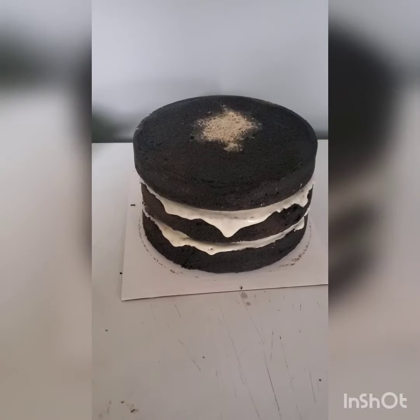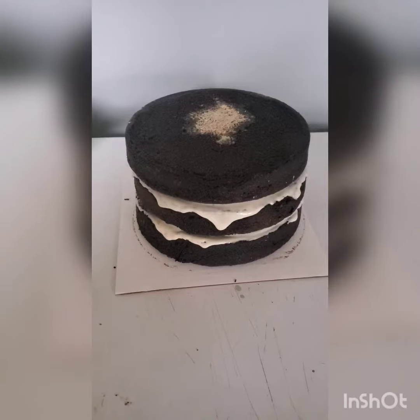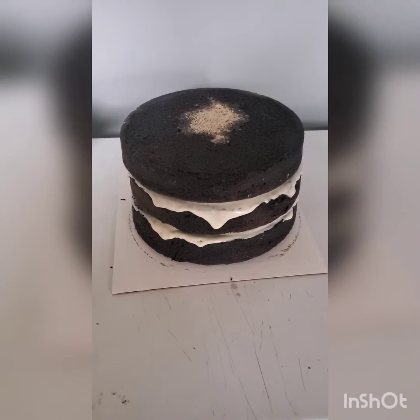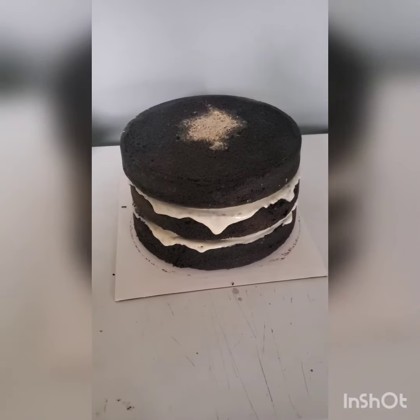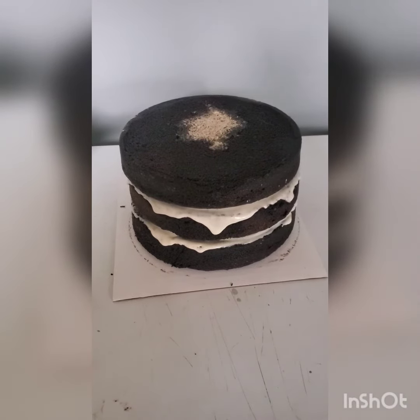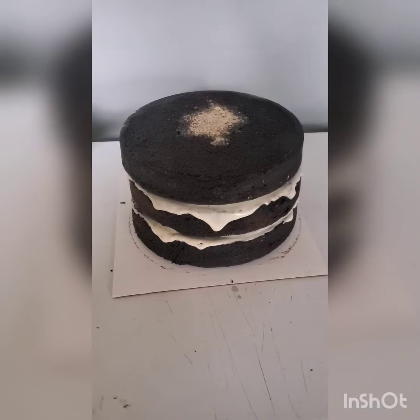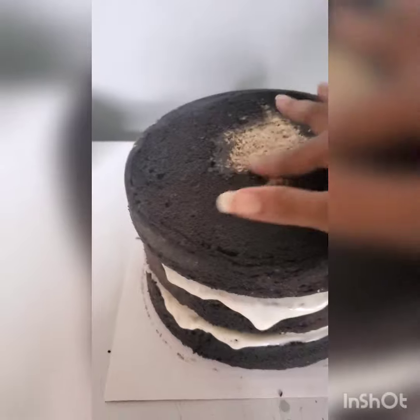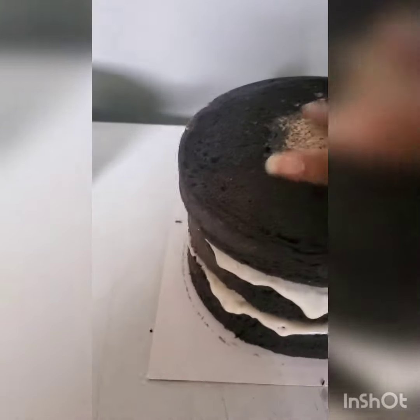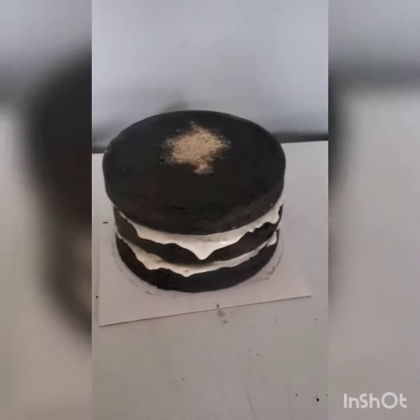I've got my niece's cake out of the pans. I just put a little icing in the middle so I can get them out, because if you let them stay in the pan it'll stick and be hard to get out. What you see on top is the almond flour I put in the pan along with the cocoa.